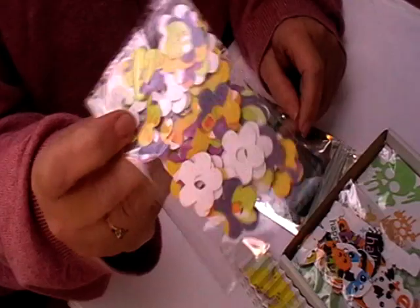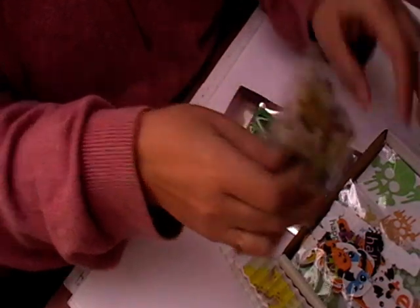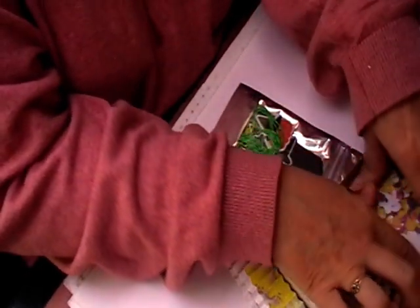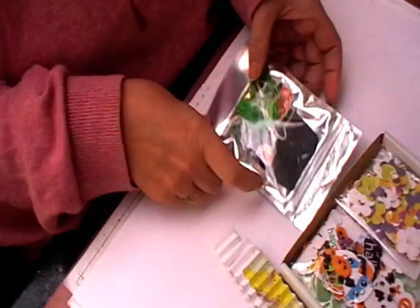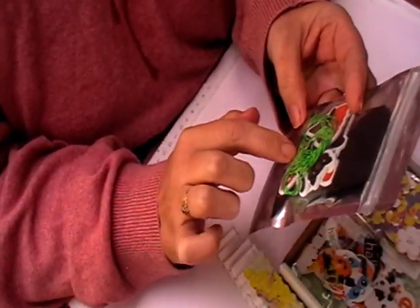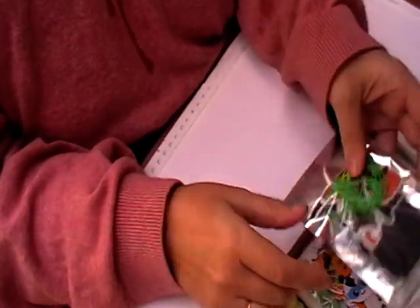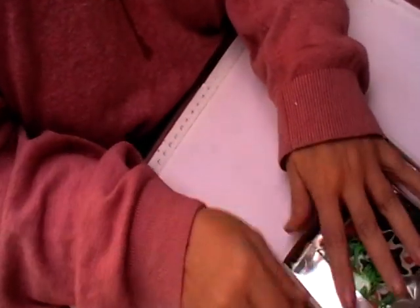Then you get a pack of flowers — they've got a hole in the middle but if you cover them with gems they're absolutely fine. Then you get a pack of twine, paper clips, some stickers and some little tags, so you get one of them.